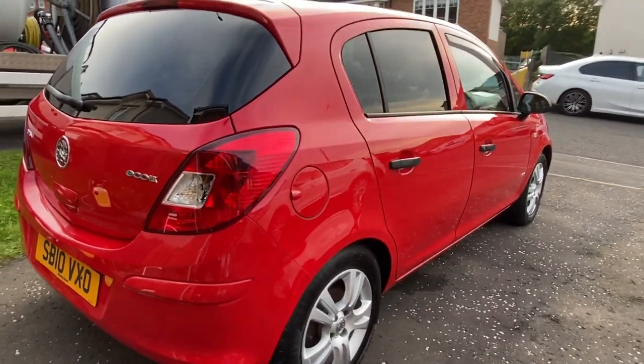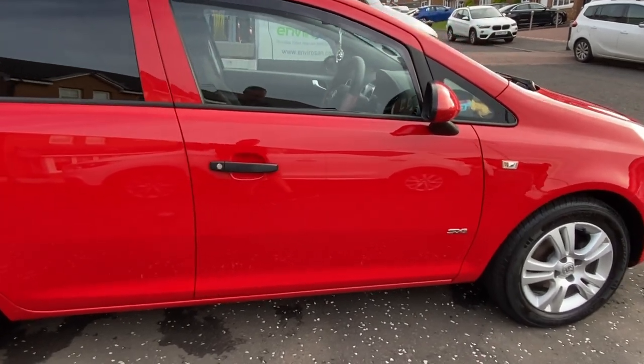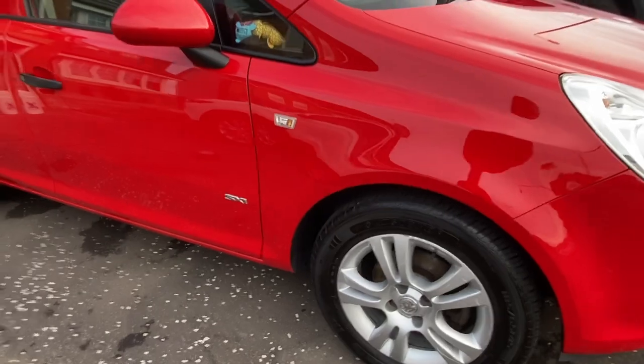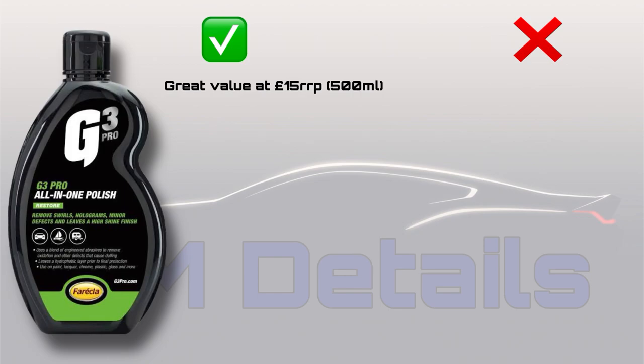The Blitzed Detailing Slick ceramic quick detailer is just the icing on the cake. I'm so happy with how this car has turned out in a day - a very long and tiring day, a lot of hard work, and I'm ready for a well-earned beer or two. Here's a quick rundown on my thoughts on the Ferecla All-in-One Polish. Positives: it's great value at £15 RRP for a 500ml bottle - you can get it cheaper on Amazon and I'll pop that link in the description. It's a great starting product for anyone looking to get into machine polishing, as it could lead you into trying more advanced cutting and finishing polishes. Its ease of use is a major positive - very forgiving with a machine polisher as long as you don't push it too far.